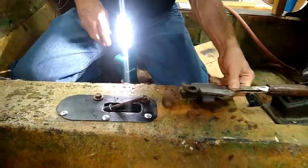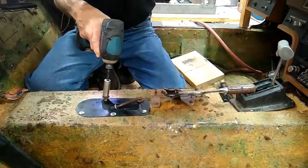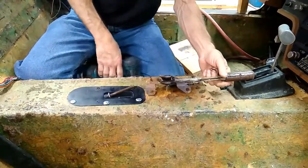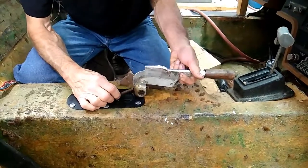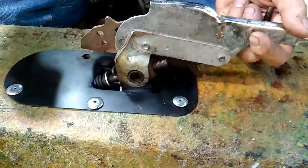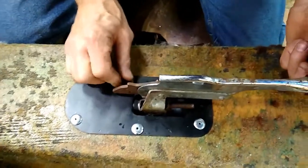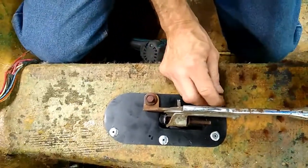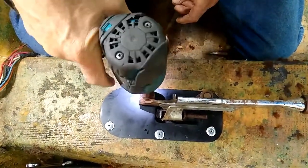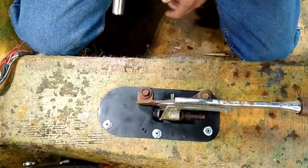Now let's take these bolts back out, put this up, slide this into the parking brake mechanism — there we go — and put the bolts in. Snug them down, then torque it. There we go.